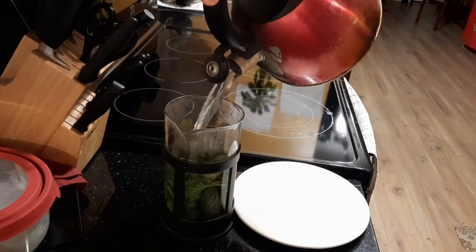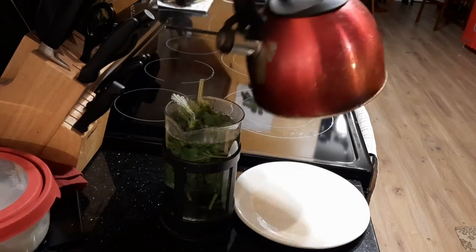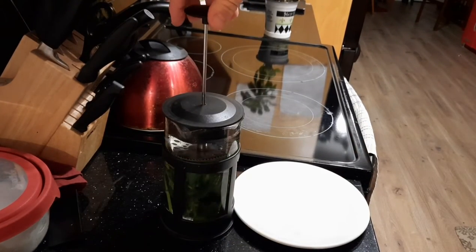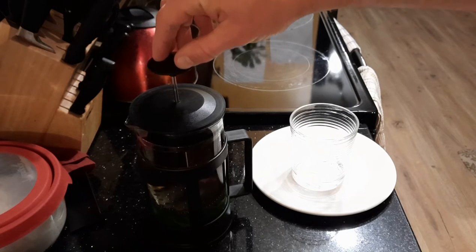Pouring boiling water over the fresh leaves. Now let it sit for 15 minutes. All right, it's been 15 minutes, so let's try it out.